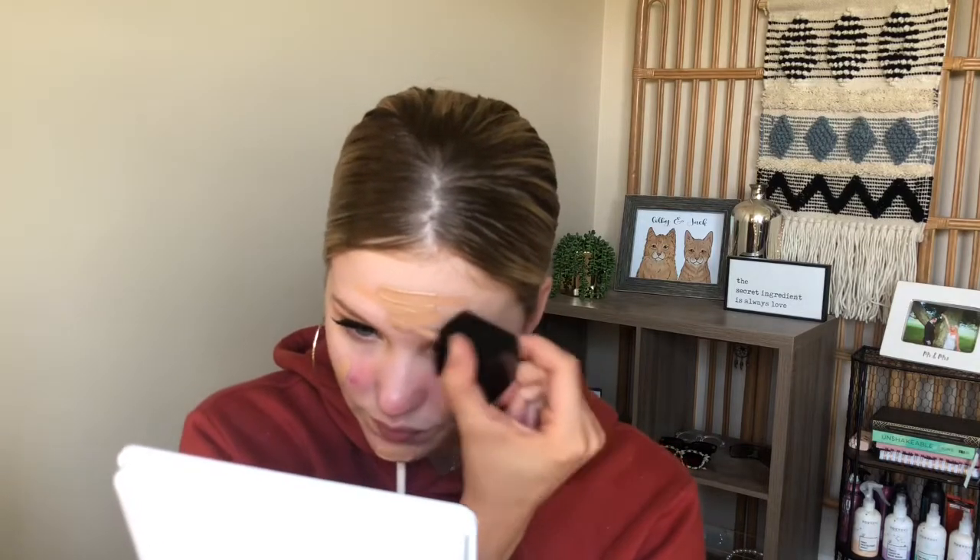I did pick this out online so we'll see. I don't love how it feels putting it on — it feels a little greasy. I'm going to blend it out with a little bit of rose water and this EcoTools Beauty Sponge. I'm going to damp it a little bit before blending it out.